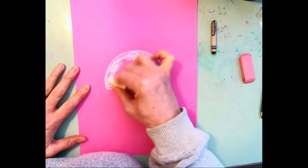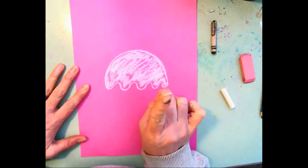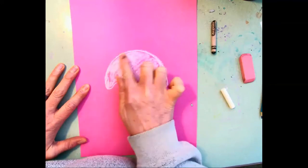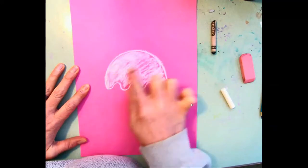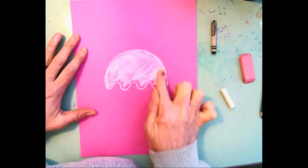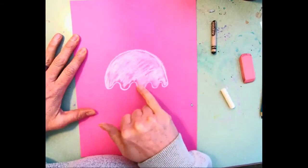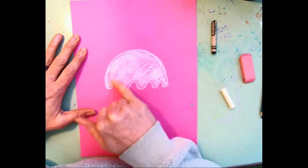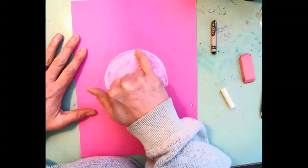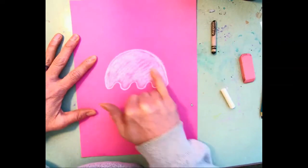Try to stay within your lines. Now take one of your fingers and smear your chalk — try to keep it within your jellyfish shape and smear it all in there. You can see some of the colors showing through — it's kind of like a see-through, transparent effect. Go ahead and try to get as much of the edges as you can; use your pinky to get a little bit more control.